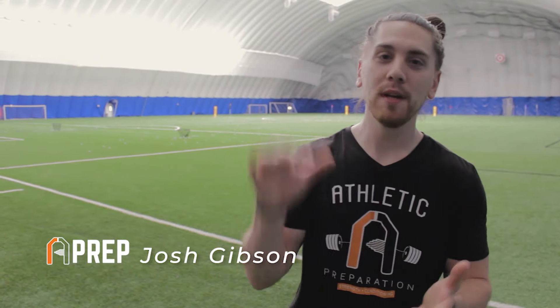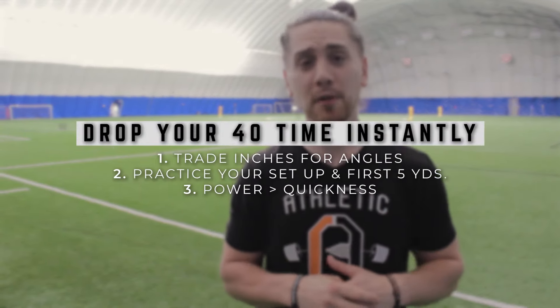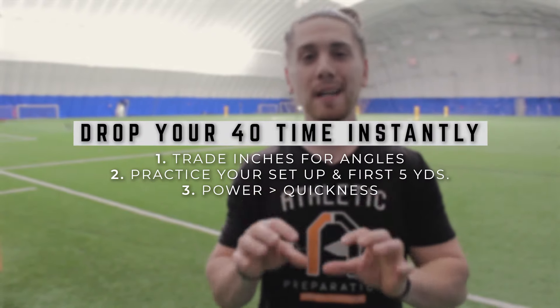Hey guys, Josh from Athletic Preparation. We are going to share with you how to instantly drop your 40 time — stuff you can use right now today. We're going to share three key things to help you drop that 40 time.